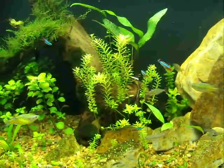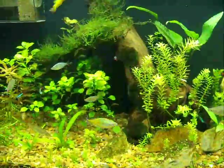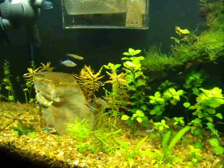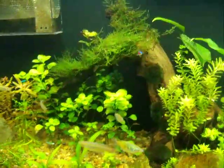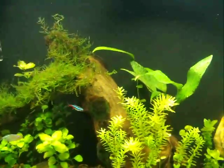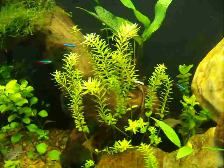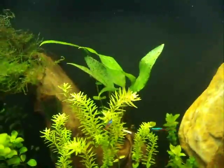Hey everyone, I just wanted to show you my dirt tank. It's about a month and a half old now. I thought I'd shoot a video of it. My plants seem to be doing pretty good. My Java Moss up there is actually pearling a little bit. This plant right here I really don't even know what it is, so if anybody knows they might tell me.